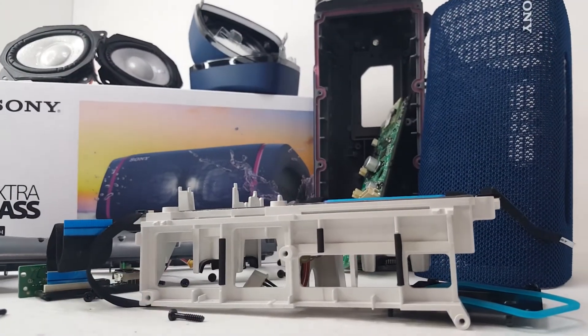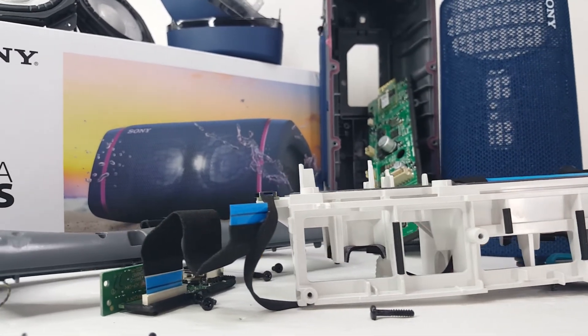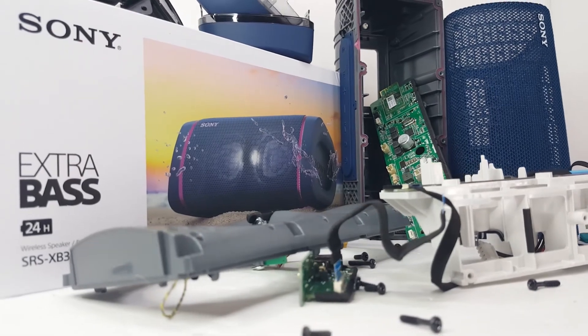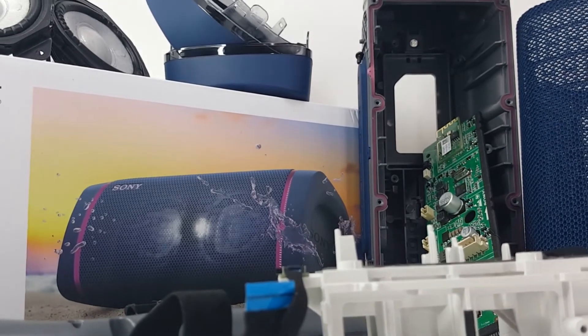I hope you guys find this teardown useful, whether you need it to help you repair your XB33 or just want to see the internal components of the speaker. There will be many more videos like this coming soon, so don't forget to like, comment, and subscribe to be notified when my next video is out. Thank you so much for watching and I hope to see you on the next one.